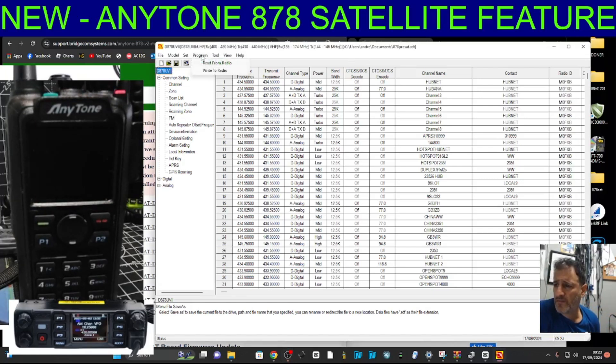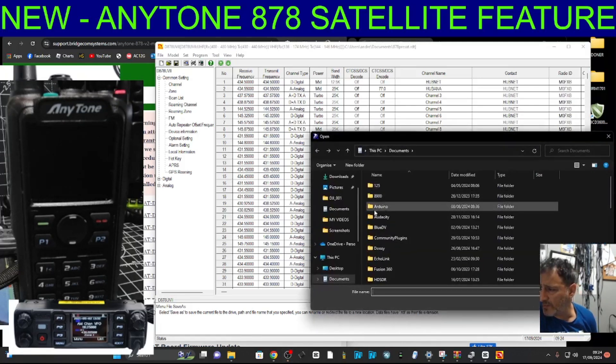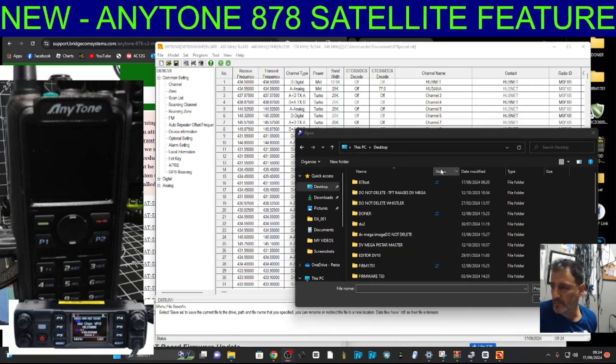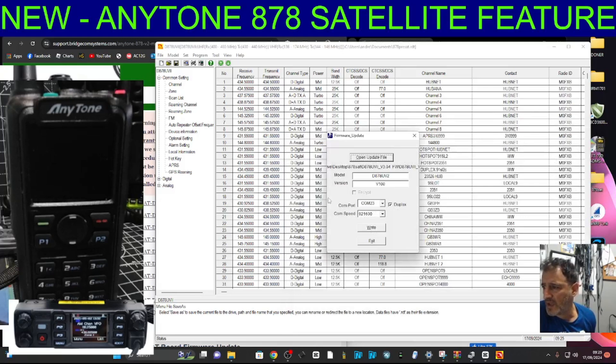Now go to Tools > Firmware > Icon Update. Click 'Open File', go to the desktop and find the folder called '878 sat'. We're looking for the actual firmware file - not the PRS, not the CPS - there is the firmware and there it is, the SPI bar. Click OK. COM 23 - I haven't changed the COM speed, I'm just going to click right and see what it does.